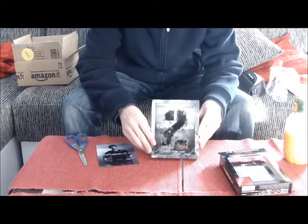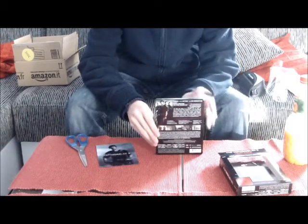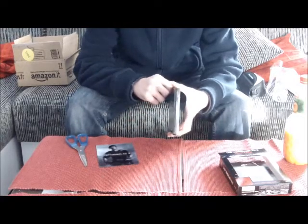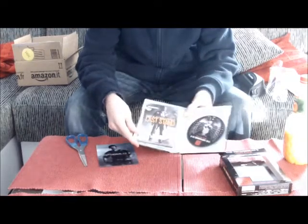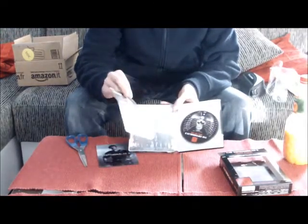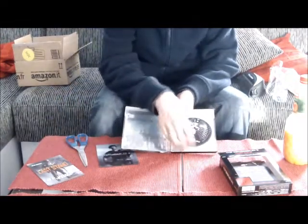So sieht es von vorne aus – es ist im Hochglanz. Hinten leider kein Backcover, sondern nur die Filminfos. Hätten sie besser lösen können, meiner Meinung nach. Allgemein fand ich die Steelbooks zum ersten Teil besser, also vom Extended Cut und von der normalen Version. Hier haben wir noch einen Werbeflyer zu The Last Stand, mit Arnold Schwarzenegger. Den werd ich mir auch sicherlich holen.